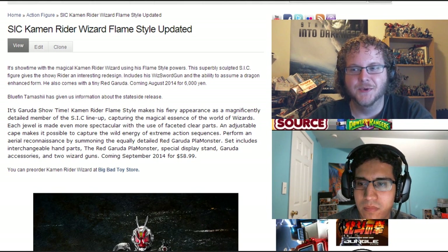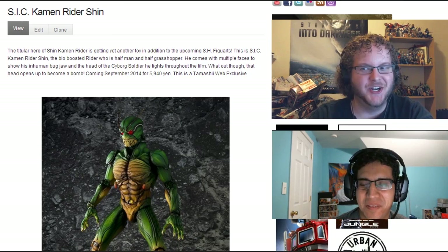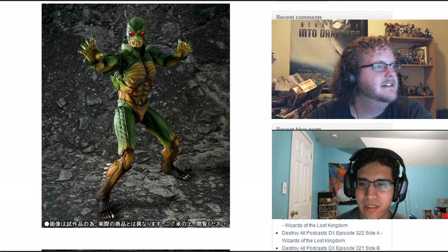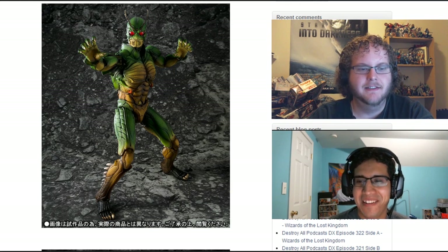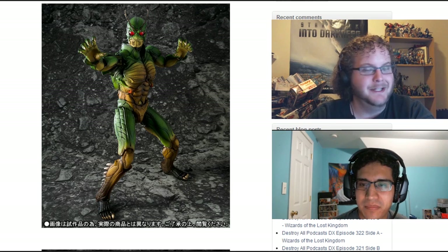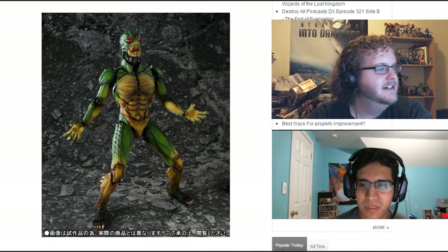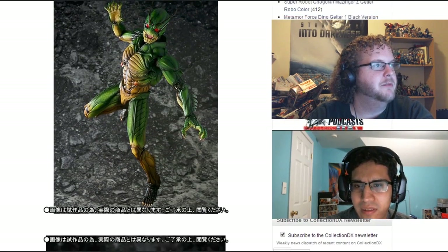That is not the only SIC news we are covering today. Josh is a little excited for the next piece. SIC Shin Kamen Rider. I love Shin. It's interesting that they're doing this in the SIC line, because we're getting the SH Figuarts this month — it's a May release. But yeah, this thing looks spectacular. Even though this is an SIC release, it's basically exactly what you saw on screen in the movie.